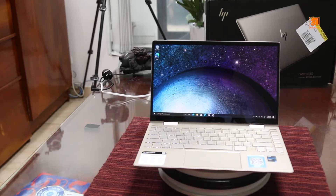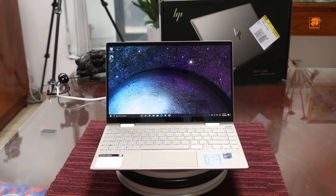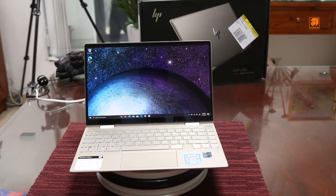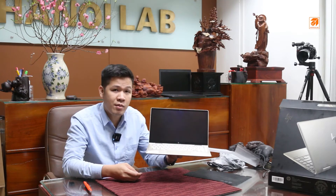Tổng quan về sản phẩm HP NV X360 Convertible từ thương hiệu HP. Một dòng sản phẩm xoay gập 2 trong 1. Tổng quan trọng lượng của nó là 1,3kg, ngang ngược với dòng XPS của Dell là 1,2kg, con này là 1,3kg.